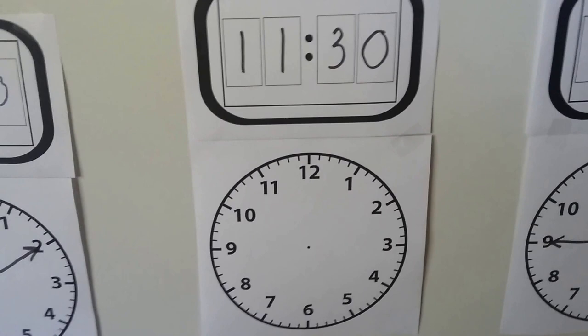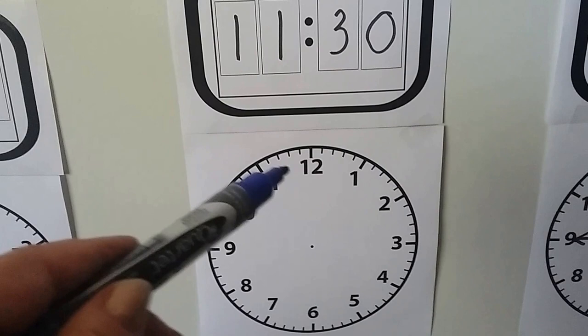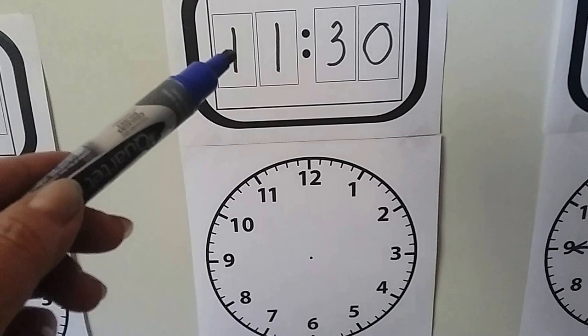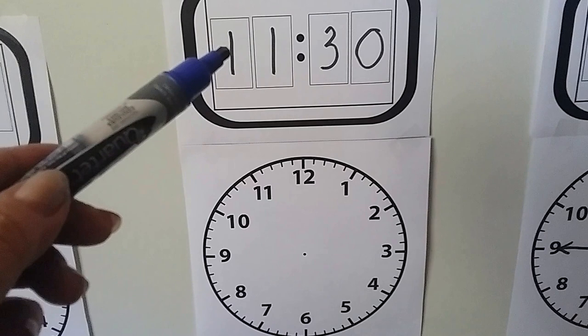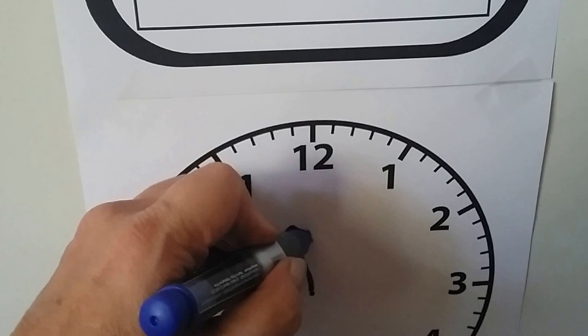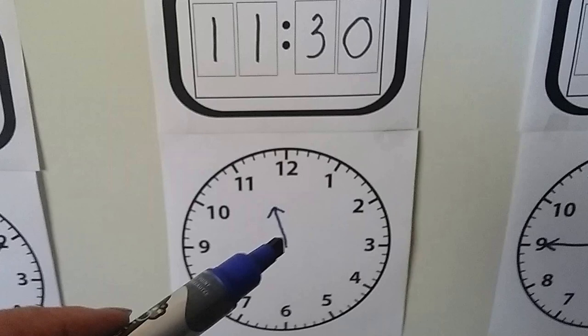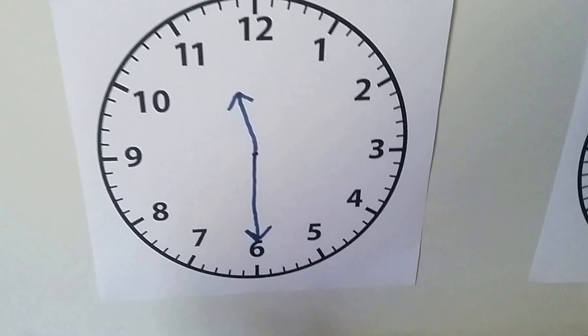Let's try this one — it says eleven thirty, and we need to draw the hands. When it's at the thirty, the hour hand is in between two numbers. Eleven thirty is after eleven o'clock but not twelve o'clock yet, so the hour hand is going to be in between the eleven and twelve. And the minute hand, when the minutes are on thirty: five, ten, fifteen, twenty, twenty-five, thirty — it would be at the six. We draw the long minute hand going to the six. Eleven thirty.